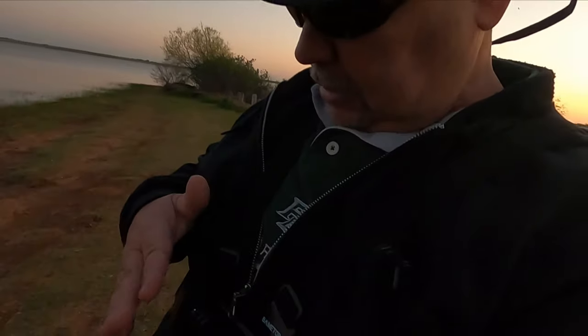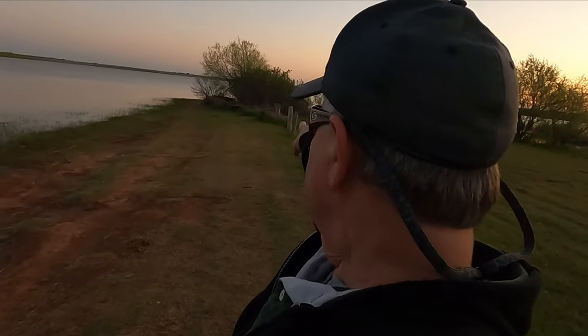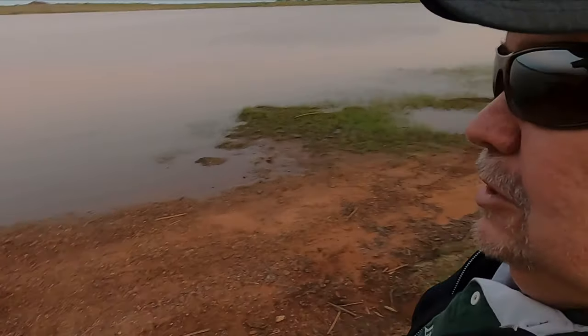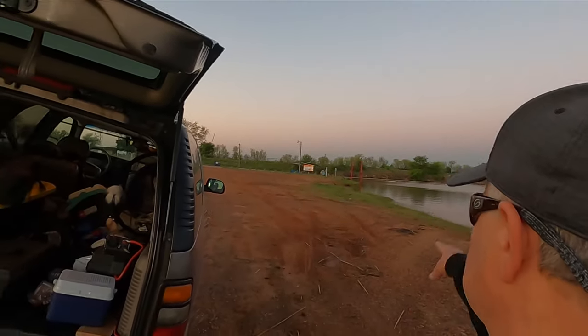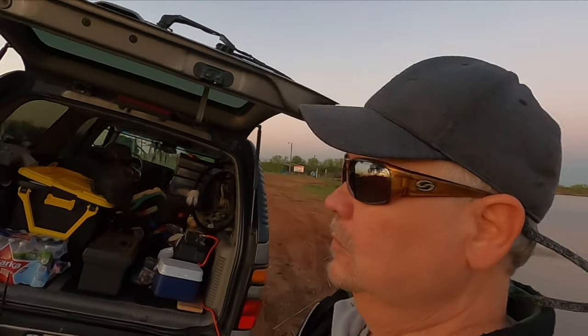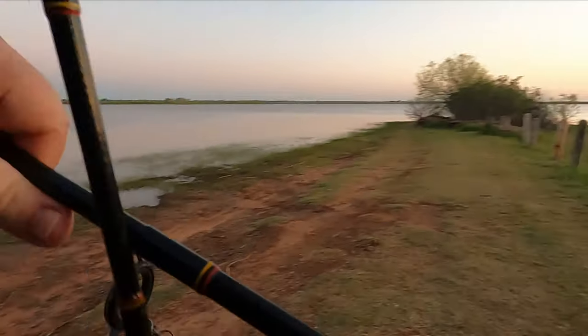I'm gonna put y'all on the little chest mount right here and walk right there. Maybe in a minute I'll walk right over there on the pier. Then we're going home — it's cold out here. Like I said, I've worked all night, so let's see if we can't snag something besides a tree limb. Let's walk right down here.